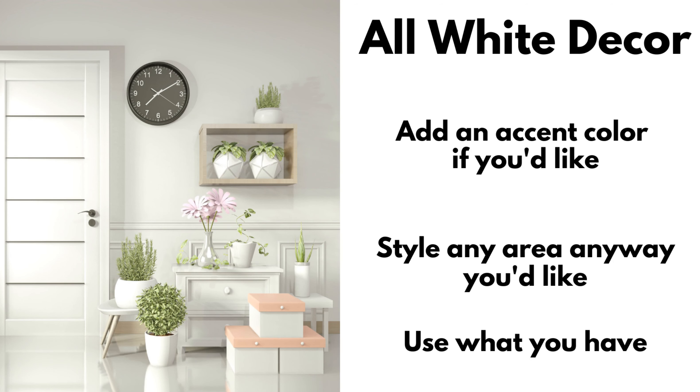The ladies wanted us to style any area in our home that we'd like using all-white decor. And if we wanted, we could use an accent color, all while using items we already had to show budget-friendly ideas to inspire you.